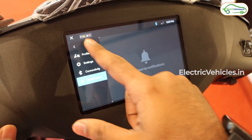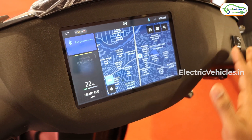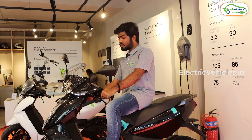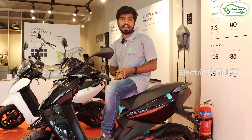Notifications from your phone will show on the display when they arrive. Basically, we can say this dashboard functions like a seven-inch tablet. These are the key display-related changes you will get in the Ather Stack 5.0 update.